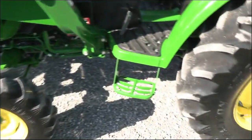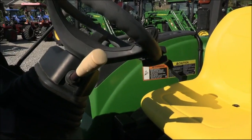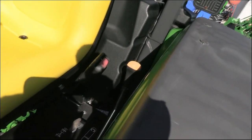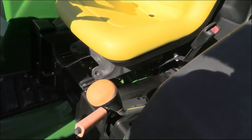Very nice, very clean tractor. It does have the power reversal transmission, which allows direction changes without clutching, and then your standard gear transmission. You have three ranges and four gears on this lever, so you have a total of 12 different speeds.